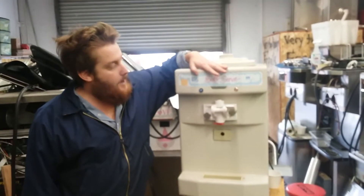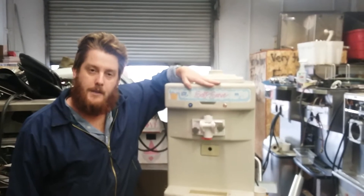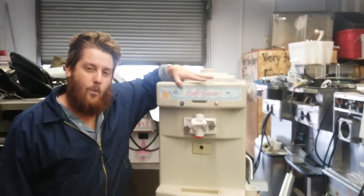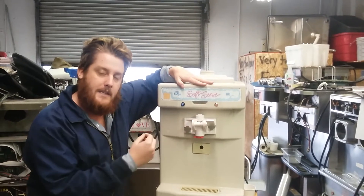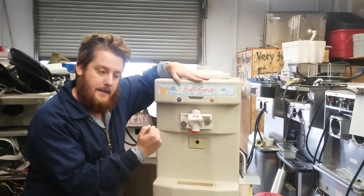Hey there ice cream folks. Today we're going to talk about the magnificent 115 bolt little softy ice cream machine by Taylor Ice Cream, also known as a 142. We're going to talk about how to change the temperature probe on your barrel so you can get a thicker product. This is something you might want to do if your product is coming out too thin and not as thick as you want.